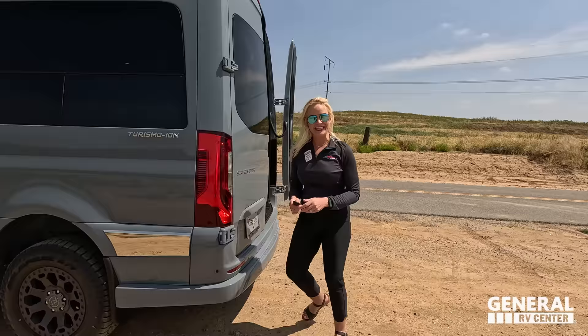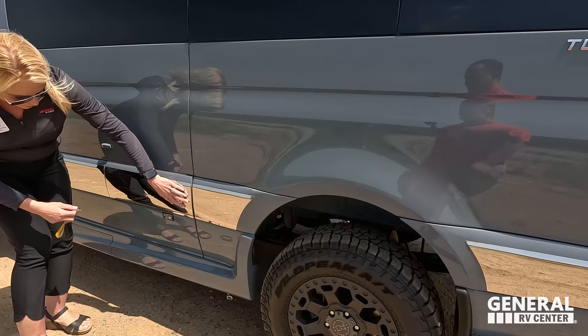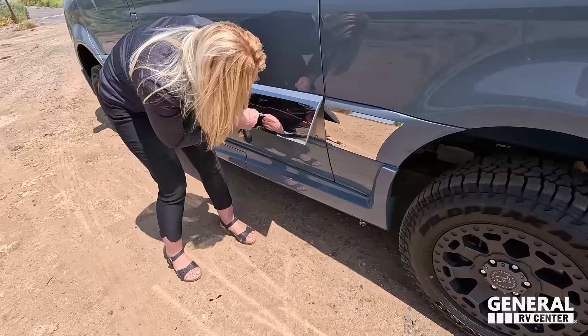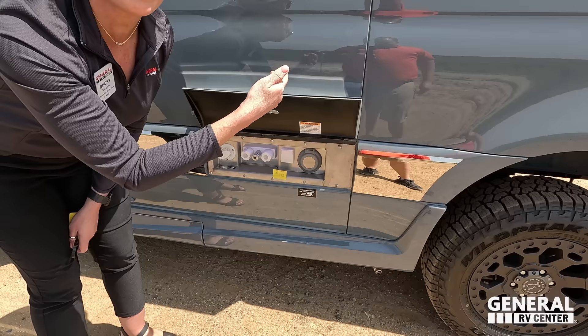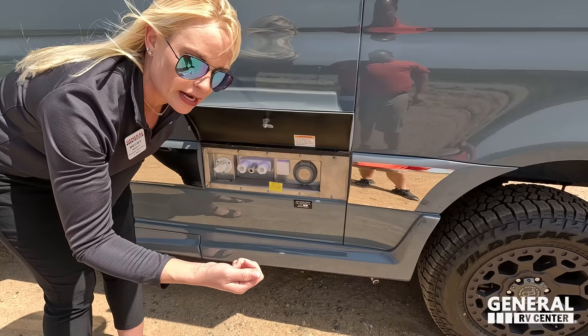Right in this compartment, they do have a patent on this. There's a light under here. There's also a Firefly system inside — you can download an app on your phone to control it.